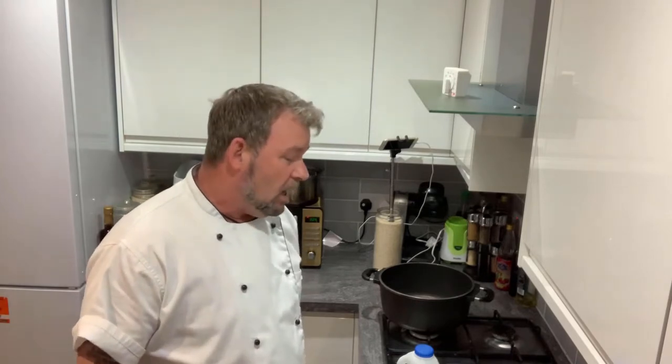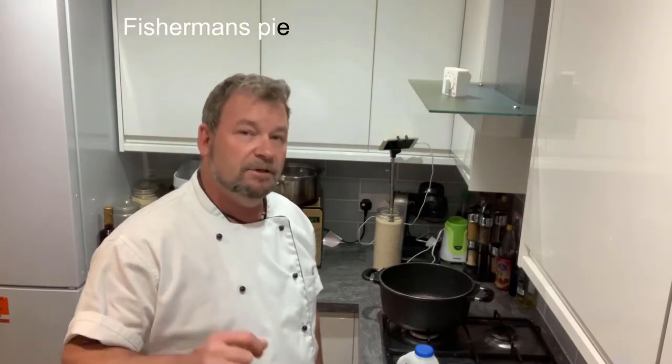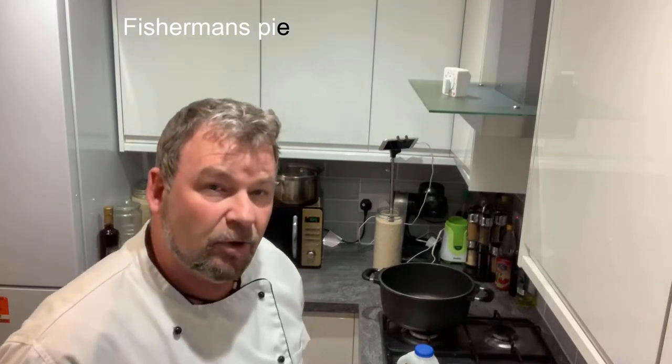Hi everyone, welcome to Chef's Travels. I'm Kevin Harrington. Today we are cooking another classic British dish. There are a lot of different recipes for this dish. Today I'm going to give you my take on fisherman's pie. So without further ado, let's get started.